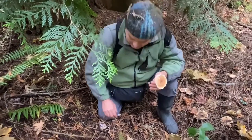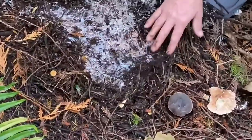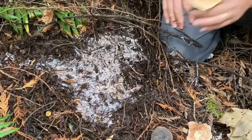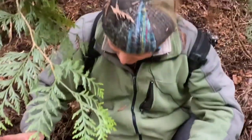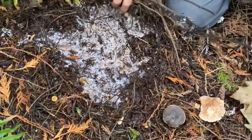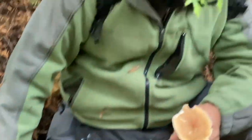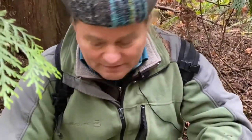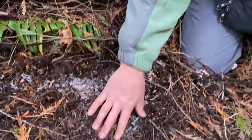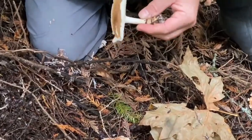Leucopaxillus — when you look at the soil, look at all this incredible amount of mycelium. This mycelium here is pretty surely from this mushroom because they have big mycelia. They are saprotrophic mushrooms — they decay that kind of biomass. When you have a fruiting like this at the right time of year, they put out the fruiting bodies to produce their millions of spores. This is a Leucopaxillus, don't know exactly which species — Leucopaxillus gentianeus comes to mind.